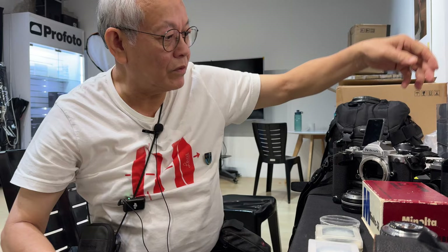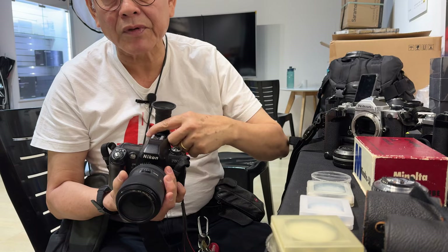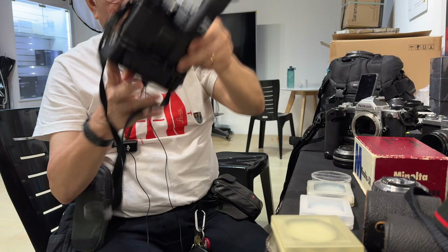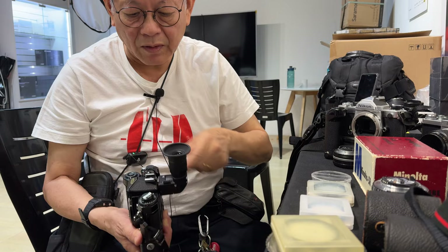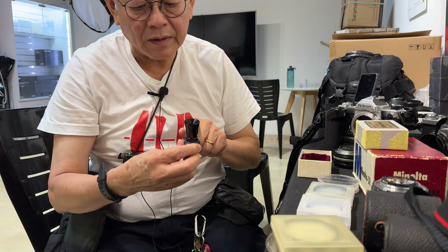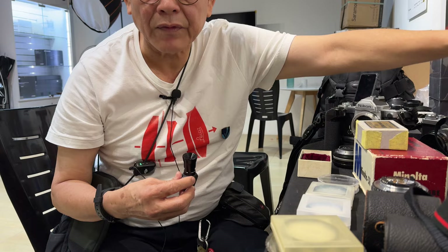There are also angle finders — it's a right angle, so you look down. You can select one times or two times and have diopter adjustment for your eye. There are two types: one for the rectangular eyepiece and one for the round eyepiece. Same inside, but this one screws on for cameras with a round eyepiece — also one times or two times. If you've got the ancient one it's like this; same, except that this one the orientation is left-to-right reversed. The correct one has left as left and right as right.